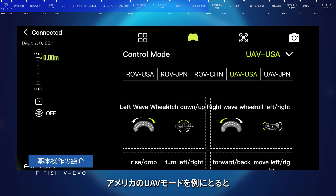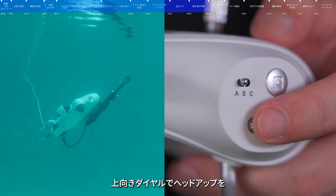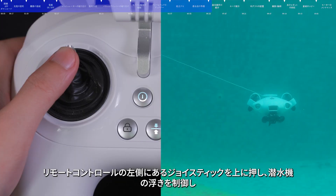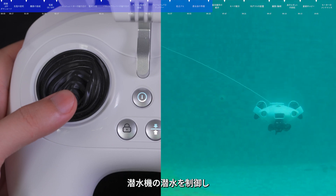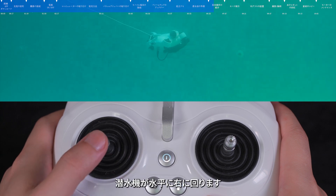First dive — taking the American UAV mode as an example. When the submersible is in mode A, the left wheel controls pitch up and down: rotate the wheel upward to raise its head, and downward to lower its head. Push the left stick up to float up, push down to dive, push left to turn left horizontally, and push right to turn right horizontally.